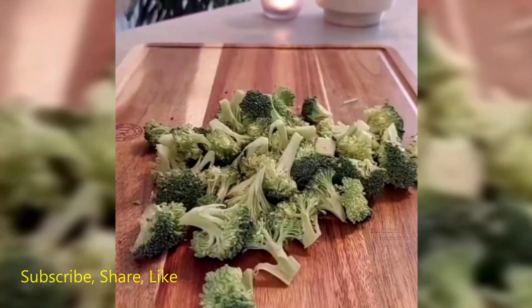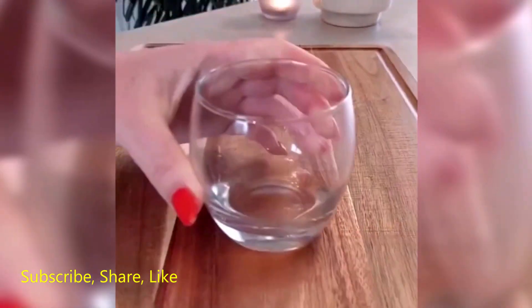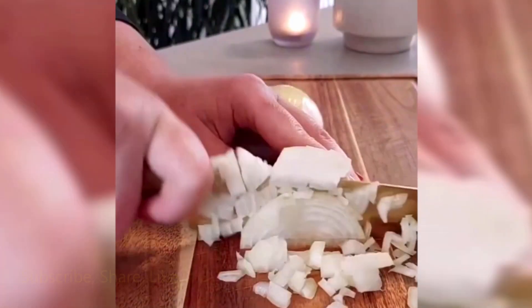Cut the chicken breasts into small cubes, season with the dried herbs, paprika, salt, and chili flakes, and marinate in the refrigerator for 1 hour.